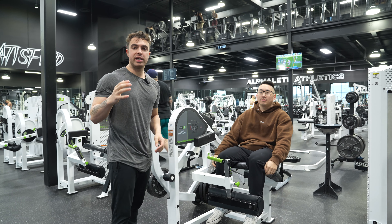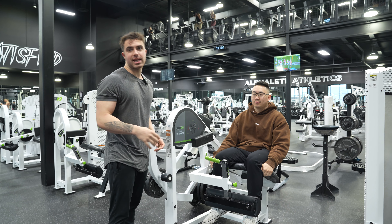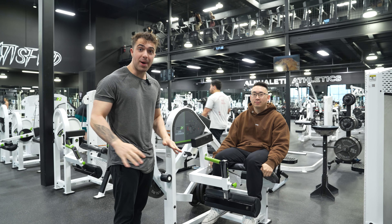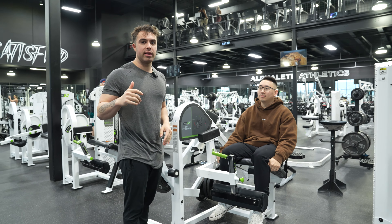What's going on guys? Today we're going to teach you how to do a quad extension. Now I know you think you just get on the machine and start extending your quads, but it's going to be a little more complicated than that.